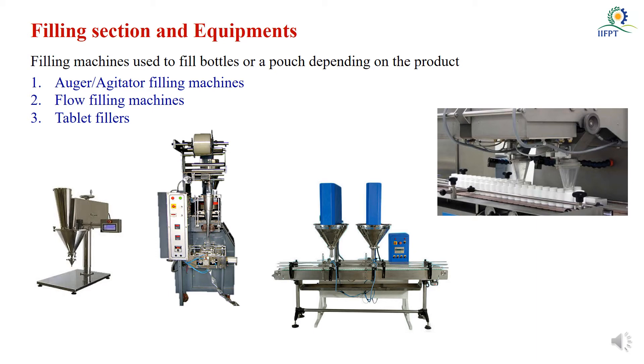In the filling section, the Moringa powder is filled into the packaging material using filling machines. The first type is the auger or agitator filling machine, where a screw barrel is present. The material is taken in a feed hopper and based on screw rotations, the quantity of material is filled into bottles or pouches. It works as a batch method — filling is done in separate sections and then the sealing or closure takes place in another section.